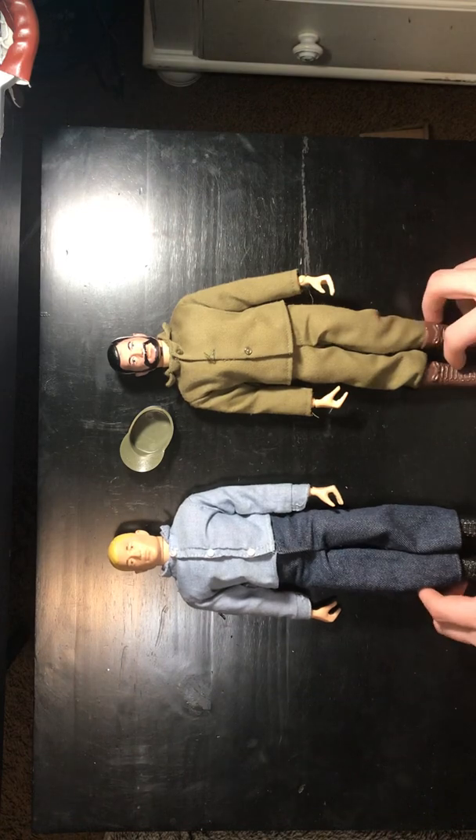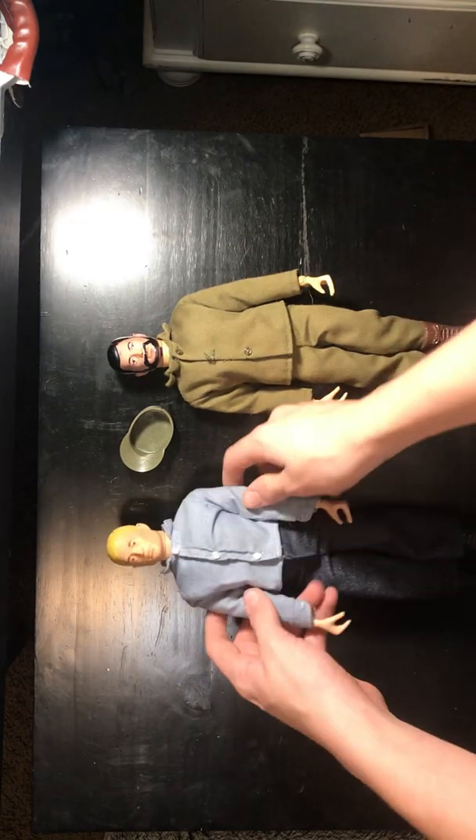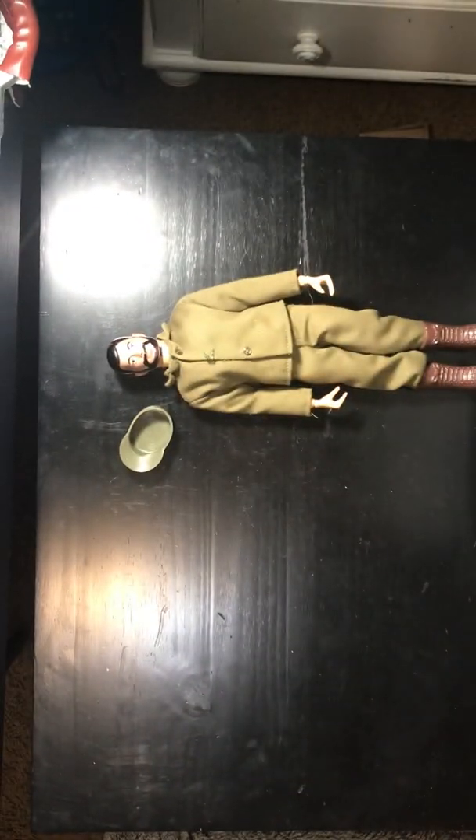This guy obviously has the marker beard, but he actually is missing a button — the middle button's gone. His hands are in really good condition though, same with this guy. As far as I know, there are no stress cracks on these figures, which is really good, because these guys tend to have a lot of stress cracks as they get older. But they're all pretty good. There's this little white mark on his hand, which is probably just where they pulled out the molding and it snapped a little bit.